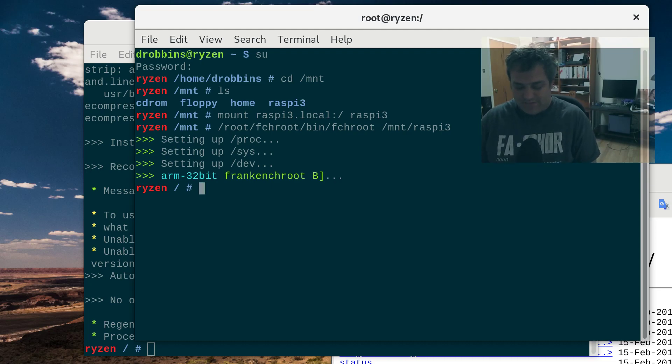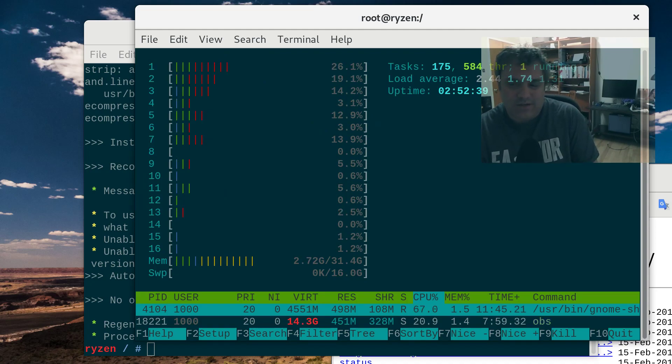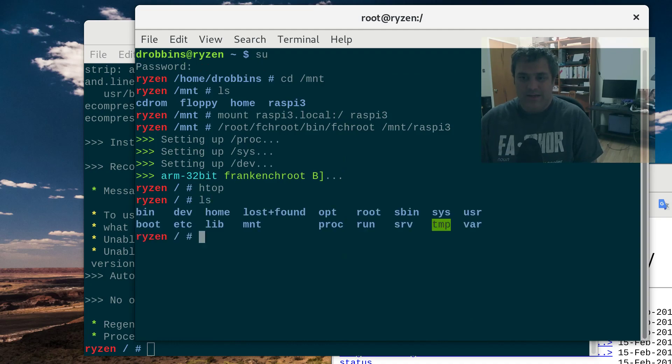So this is a totally live system I'm on. But of course when I type htop I see all of my Ryzen cores. But underneath I see my Raspberry Pi 3 filesystem. And I can emerge stuff on here, no problem.